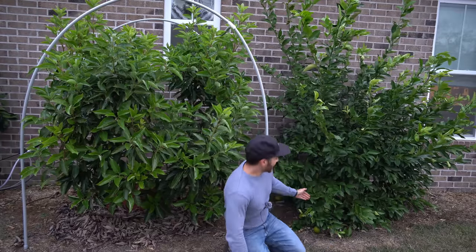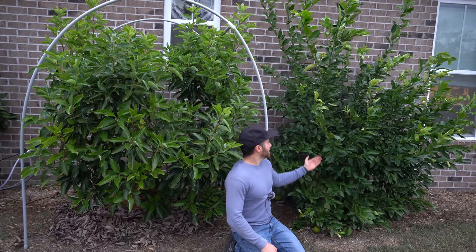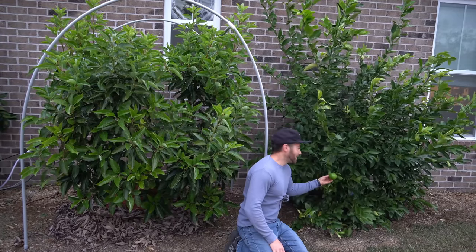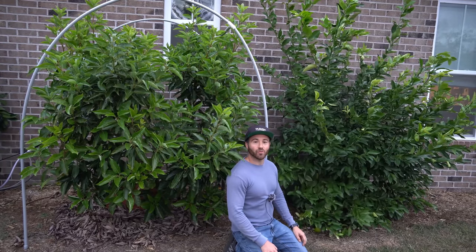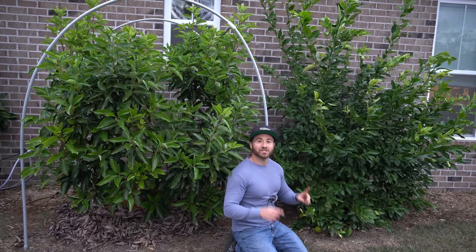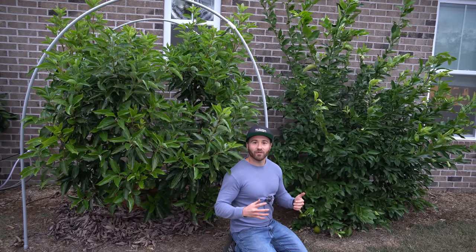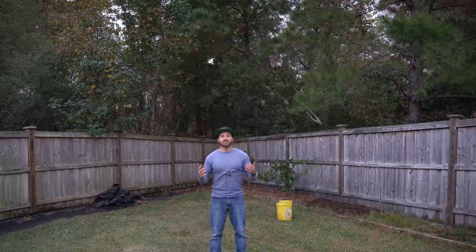Right over here I have a Meyer lemon — another solidly zone 9A tree. It's on its second season, going into its third winter, and it's absolutely thriving. It has fruits forming all over the bottom, starting to turn a light yellow, so I'll be able to harvest them soon. So here I am in zone 8A with an avocado and a Meyer lemon in ground pushing the limits — but that is still not enough. I'm going to go harder than I've ever gone before.